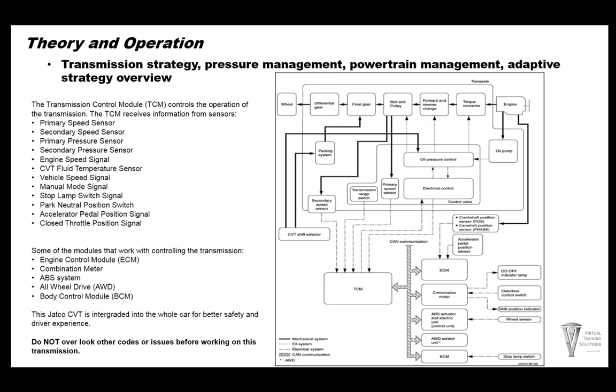One thing I'd like to bring up: do not overlook any other codes or issues before working on this transmission. What I mean by that is ABS codes, wheel speed sensor codes, engine speed signals, mass air flow sensor, throttle body codes, charging system — this whole transmission is integrated into the whole car. We need to look at the whole system and the whole car before we start diagnosing this transmission.